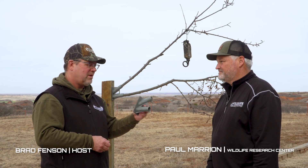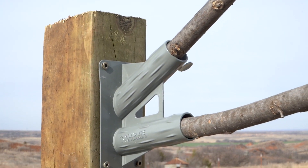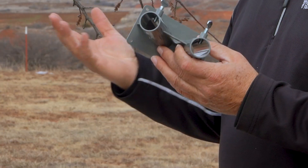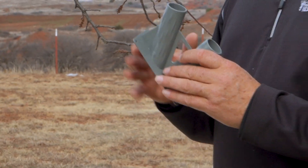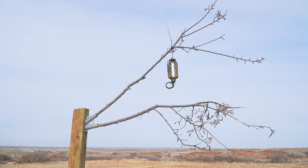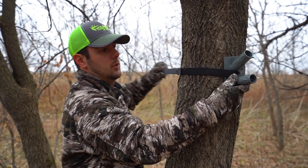Whitetail hunters are always looking for sign — deer scrapes, licking branches. This is something unique. New for this year, we have the new Active Branch Holder. We've been demoing this for years and finally decided to launch it. The neat thing is you can create the interaction site wherever you want — set it up in a food plot, or bury a four-by-four in the ground.